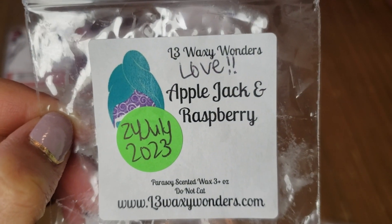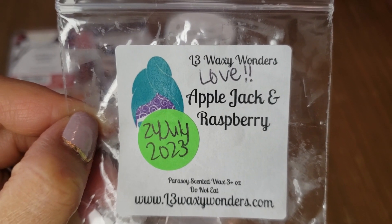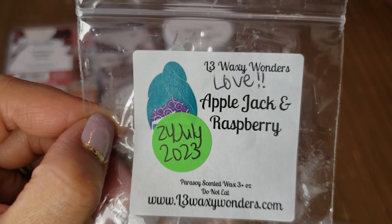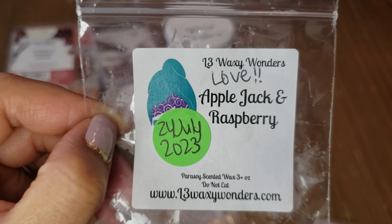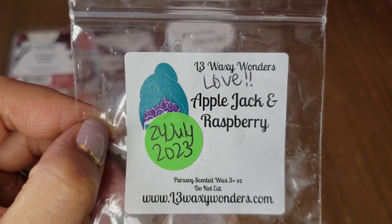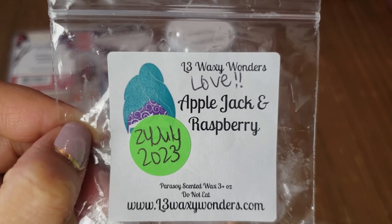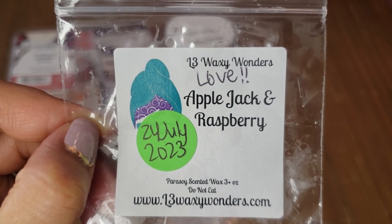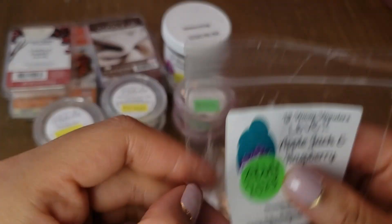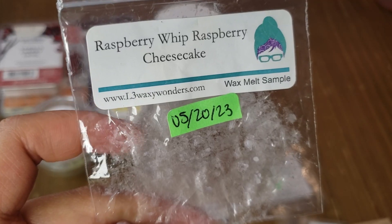Also from L3 Waxy Wonders: Apple Jack and Raspberry, which also didn't impress on cold. I typically don't love raspberry from L3, but when I melted this it surprised me — very fruity, a hint of apple and raspberry, and the combination is genius. The two notes complement each other so well and this threw strong too. I'd definitely love to have some of this in the future.